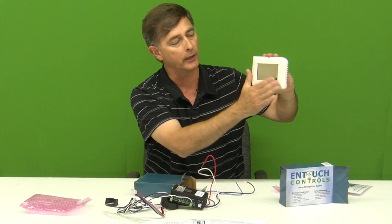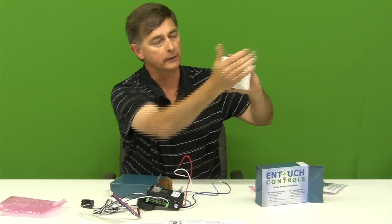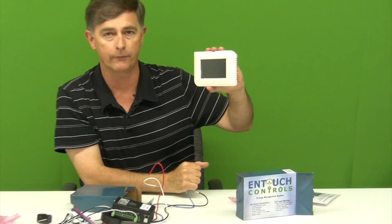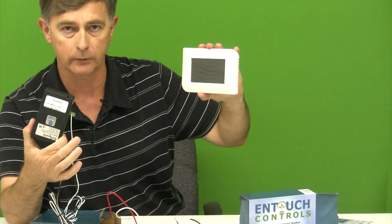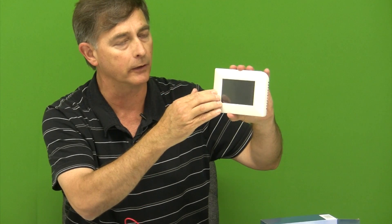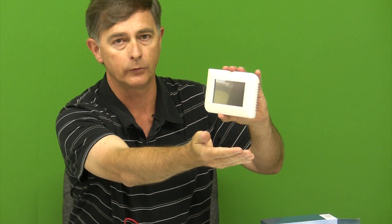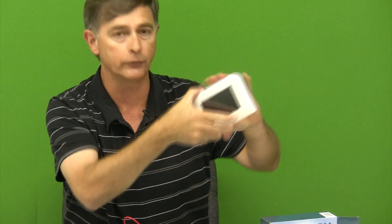We'll install this in just a few minutes. With this powered up, this will wirelessly communicate with the customer's Wi-Fi so that the data recorded here — your amps and KW — transmits to here. You can go to the website and get all this information, and we'll show you what that looks like in just a minute. Now let's go put this in.